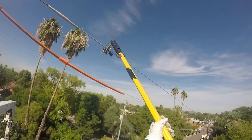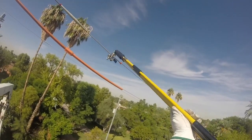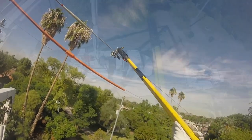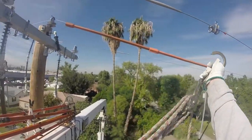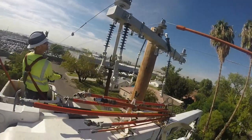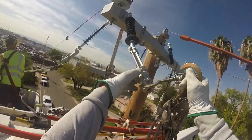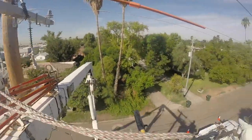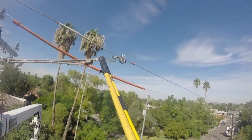Now it's time to start the dead ending process. First, we install a grip on the line using a hot stick — these lines are energized. Then a set of blocks, and you're going to see him use his hot stick to attach to both the dead end and the grip that's been placed on the line.